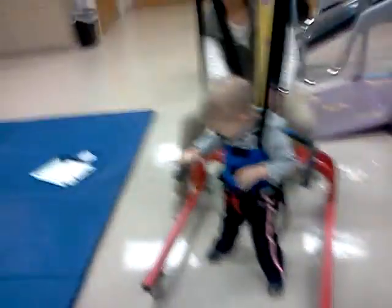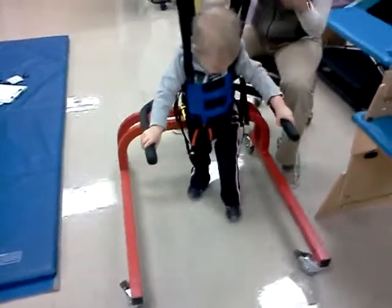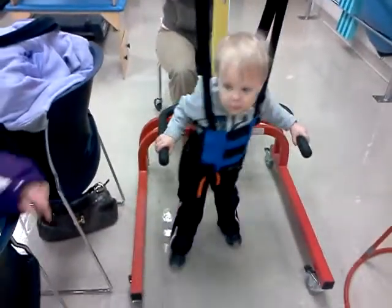Hi. You want to see what I'm doing here? Hold on a minute. Put your arms on here. You can't hold me. You're running into your diaper bag. Are you walking?